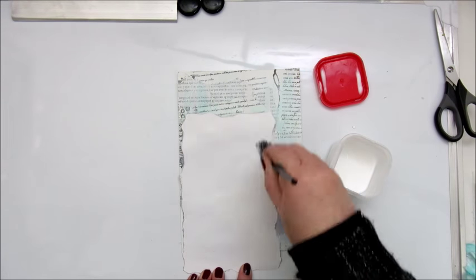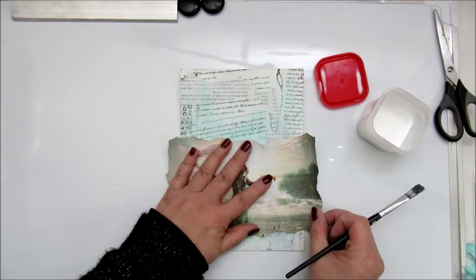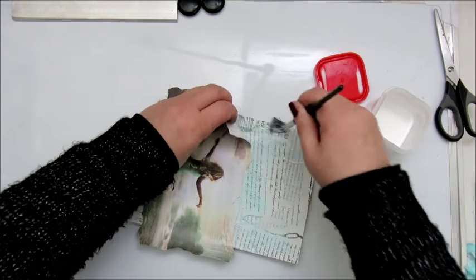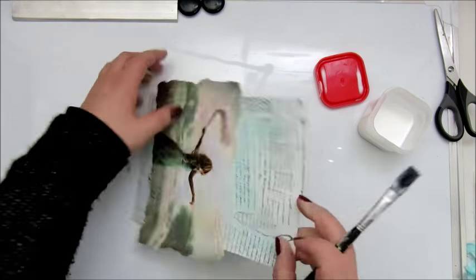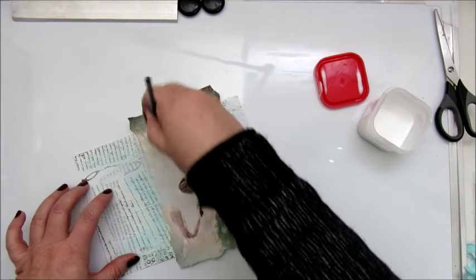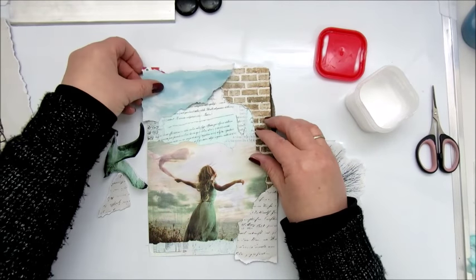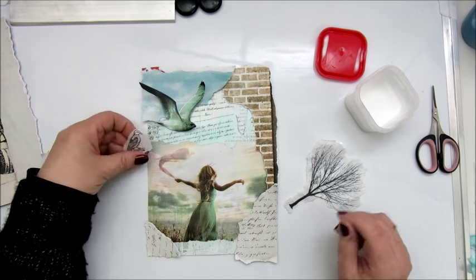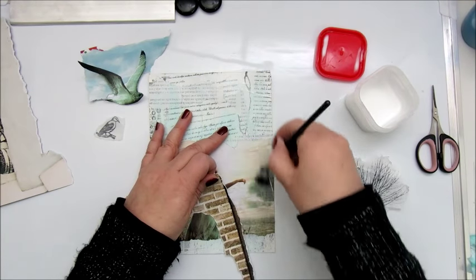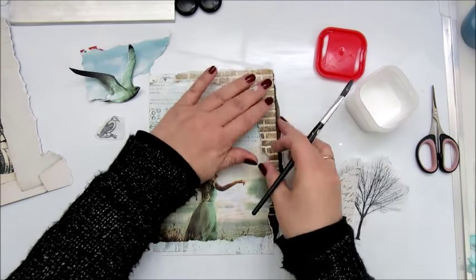This is an image I printed out - I searched the internet for some images that would fit my theme. Normally I would not use images of people, not often really, but this girl was more of a painting, more of an illustration than a photo, and it suited my theme so I liked it very much. I'm going a bit in Violet Sock's direction again because I am very much inspired by her work.